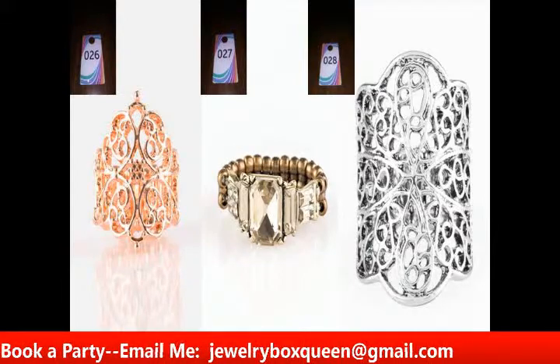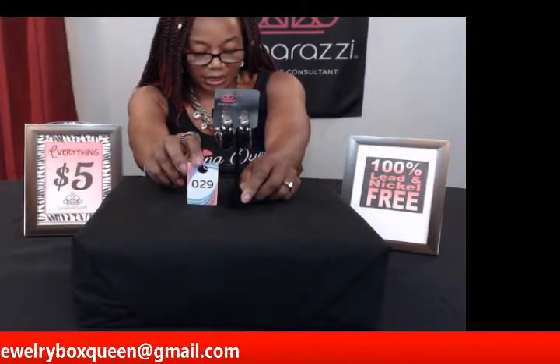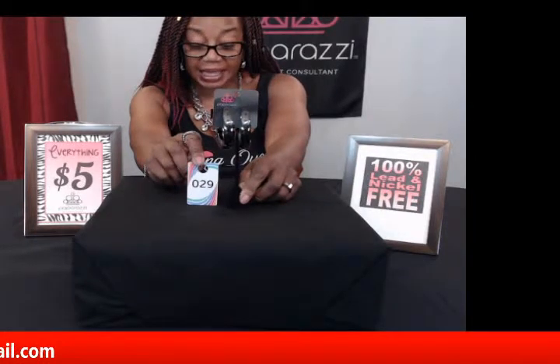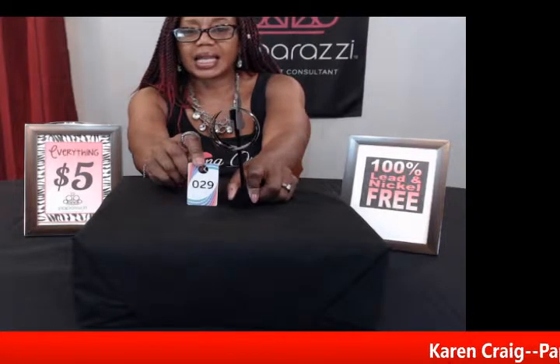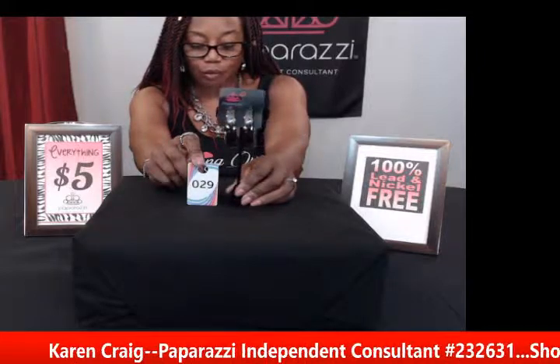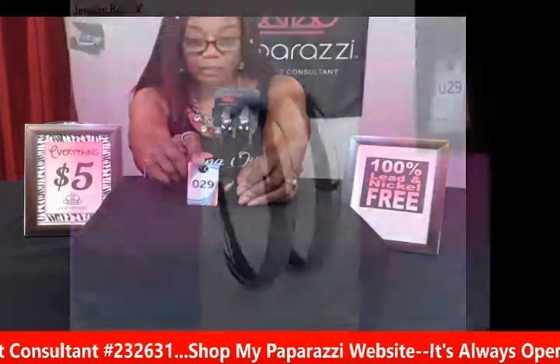Now I'm going to show you a few earrings. Number twenty-nine is called Gypsy Gold in black — a gunmetal black big dramatic hoop. If you're somebody that likes big hoop earrings, this is the one for you. It has a full industrial look with a post fitting in the back, and the hoop measures about 2.5 inches in diameter. So if you like large hoops, this is the one to get and it's only $5.